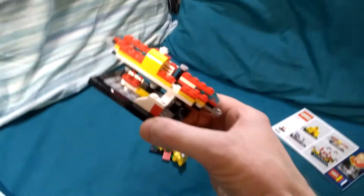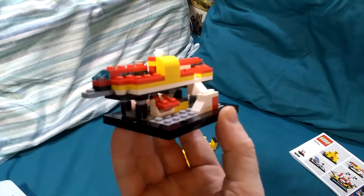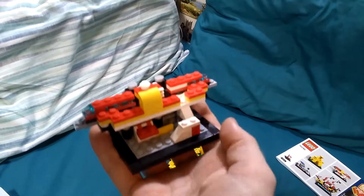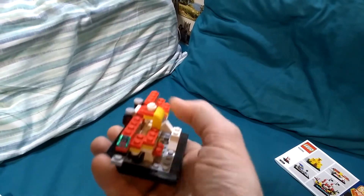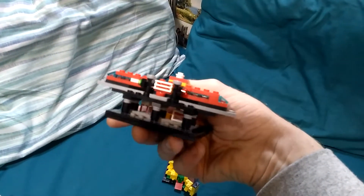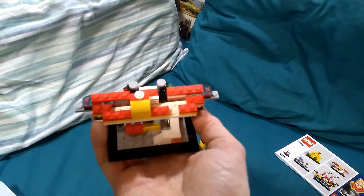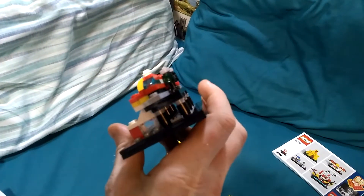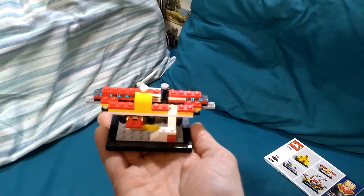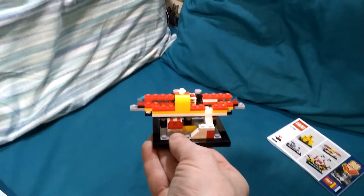The final mini build is this monorail. I didn't quite understand what this was supposed to be until I looked at the box. Apparently the white part is the steps up to the top, this is the platform, and that's the train itself on the top there. I can't really relate to this because I never had this set, so I don't quite understand the mini build itself, but I do get what they tried to achieve with the elements that they used.